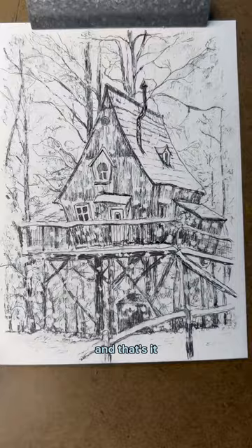And that's it. Look at how snowy and cozy it looks. And that's today's tip — see you soon.